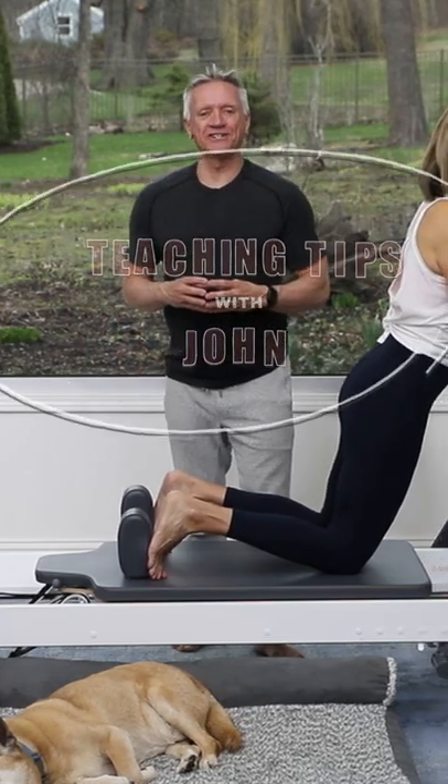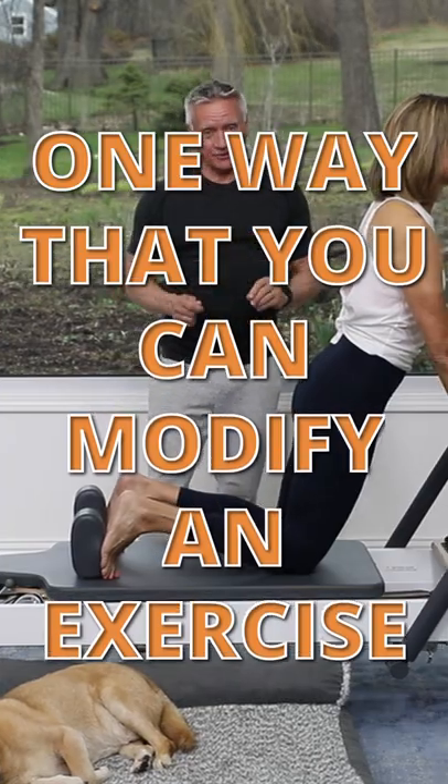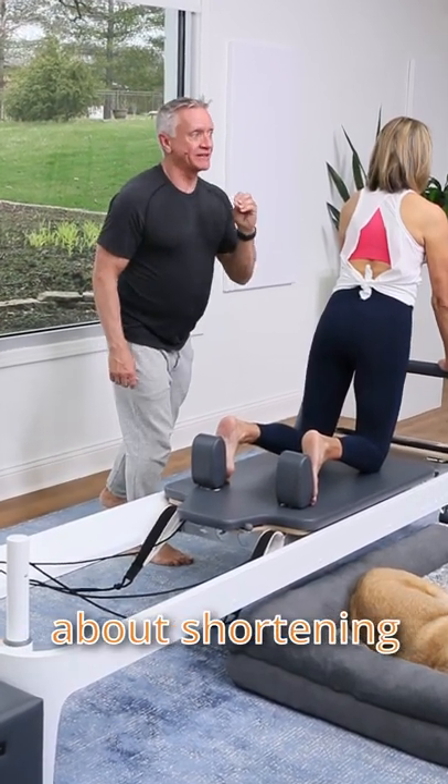Welcome everyone to Teaching Tips with John. Today we're going to talk about one way that you can modify an exercise to help someone get strong enough to do it. For today we're going to use the long stretch and I'm going to be talking about shortening the lever.